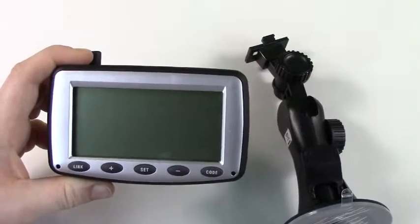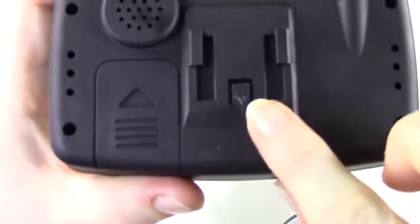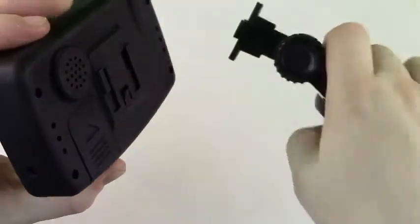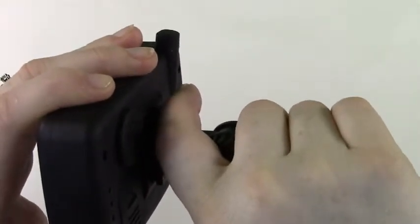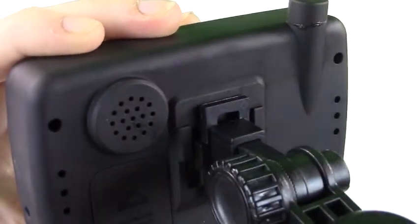First we will attach the stand. On the back of the monitor you will notice a small tab — you will need to remember this tab for later to remove the stand. In an upwards motion, click the stand into place on the back of the monitor. Once you hear the stand click into place it is now secure. You can now mount it to your windshield.